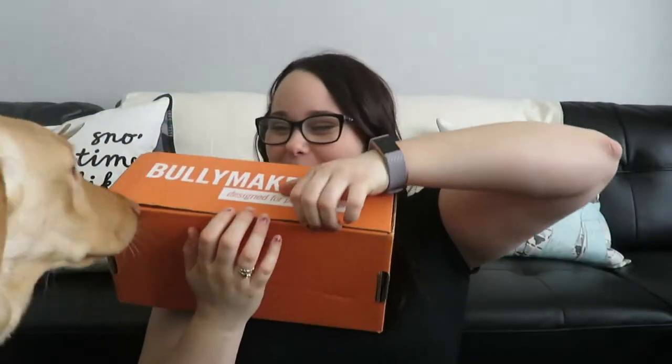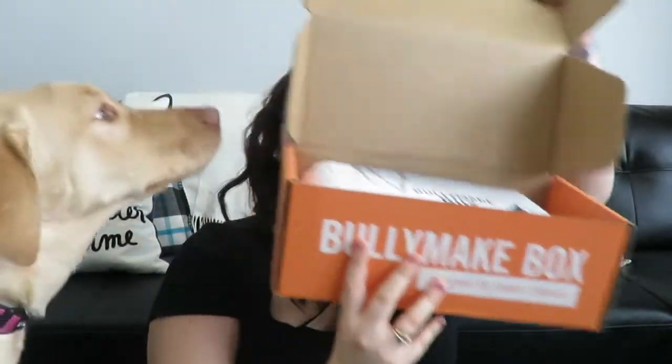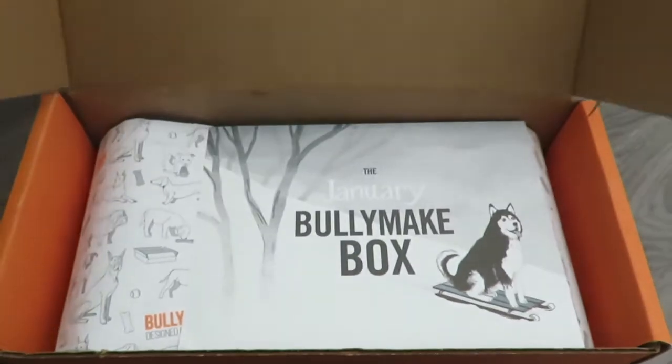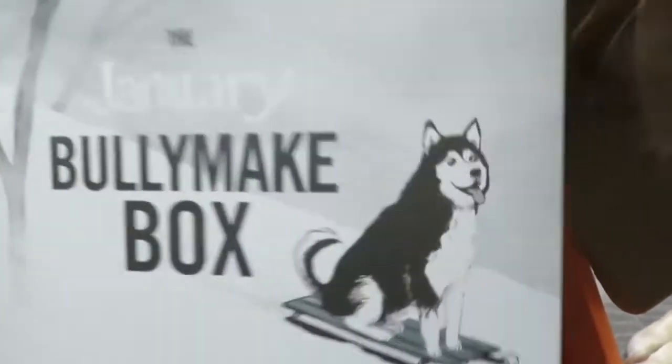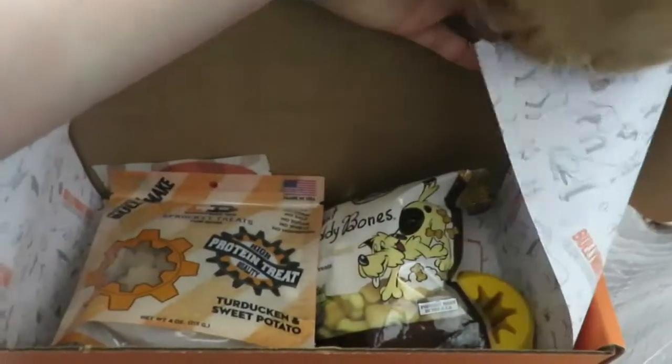Are you ready to open this, Sadie? I love this box — and not just because they send it to me for free. Sadie truly enjoys it too and I feel like it's really good quality. Okay, here we go! What's in there, Sadie? Let's take a look. Here is the card — oh, that's really cute, look at that husky! He's pretty cute. That spoils us on the toys. Oh, this looks like fun — you see a Kong? Are you excited? I'm excited!